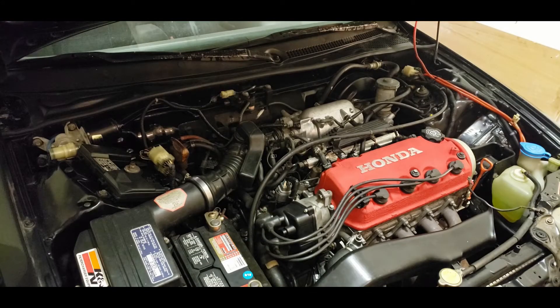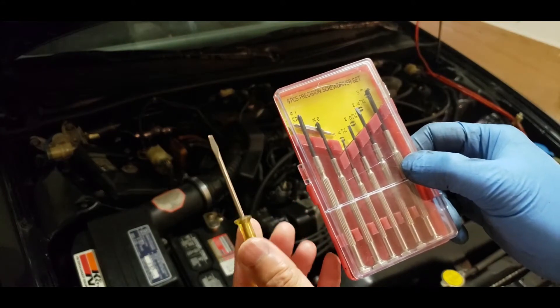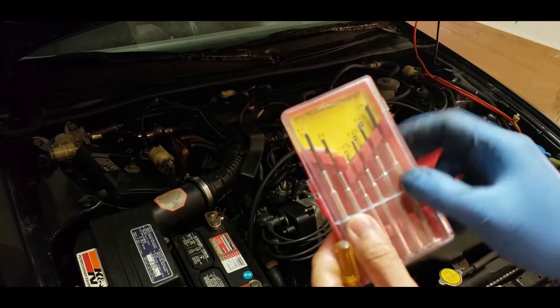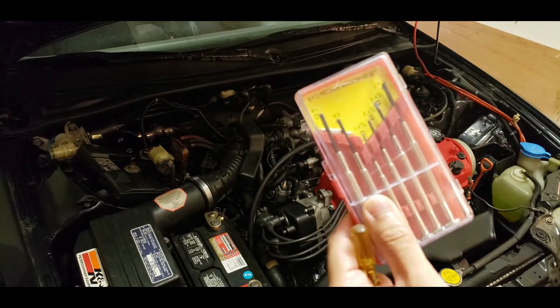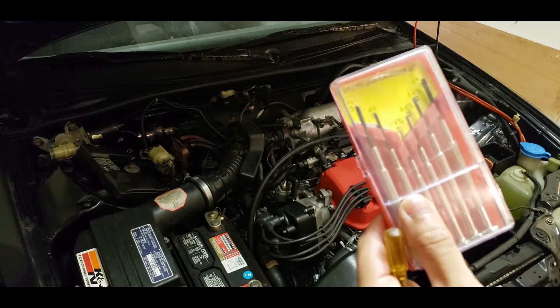For de-pinning I'm going to be using a precision screwdriver set — basically this mini screwdriver and maybe the smallest one to prick at it and pull the wire out. It should be pretty straightforward.